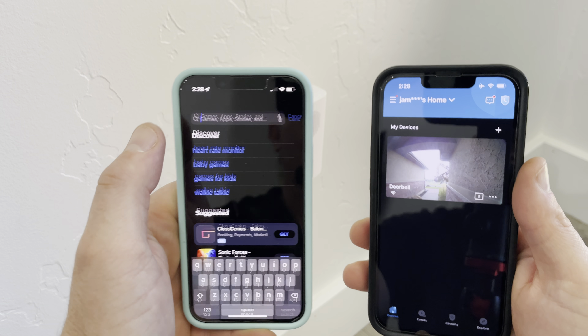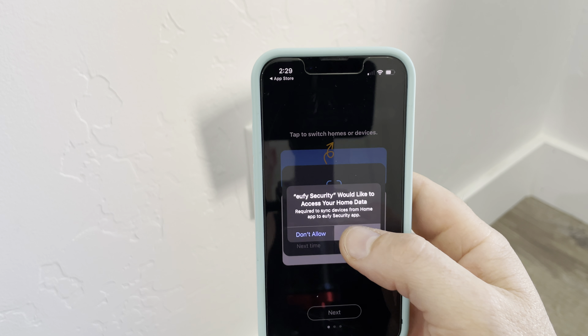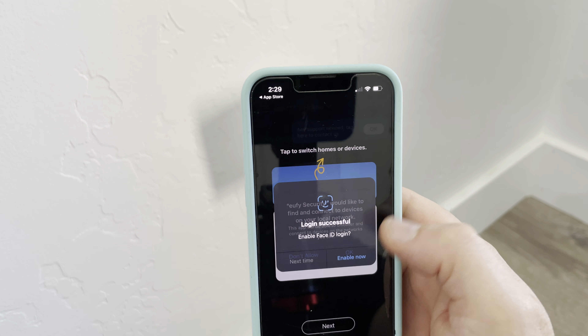To get the camera working on a second phone, just install the app, then give it permissions to your home data and local network, and allow it to be trusted.